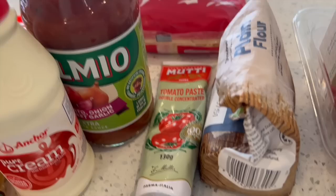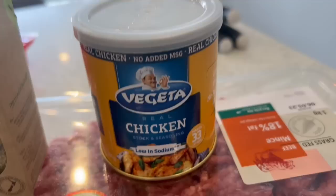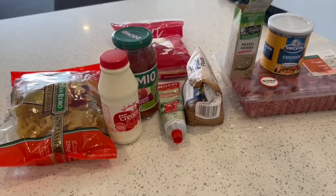So the ingredients are: pasta, cream, sauce, tomato paste, grated cheese — I use tasty cheese — mixed herbs, chicken seasoning, Vegeta, and mince. You'll need a bit of water too.